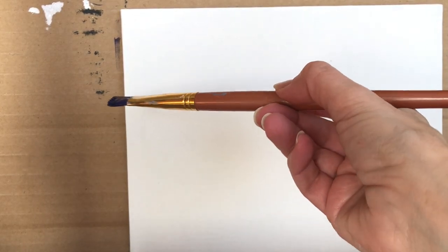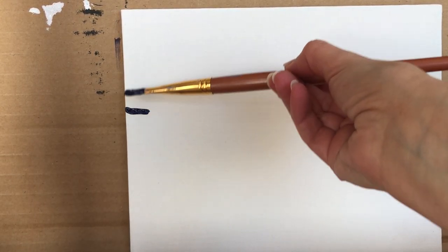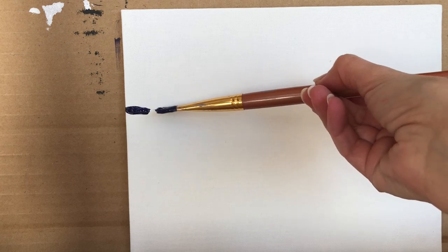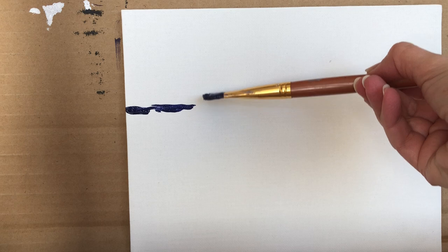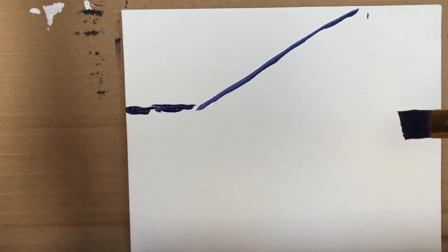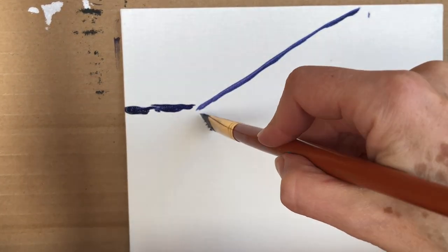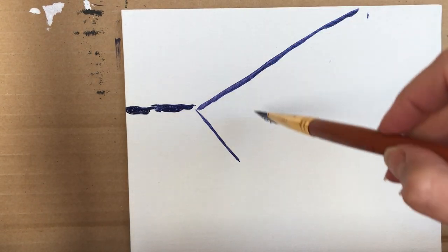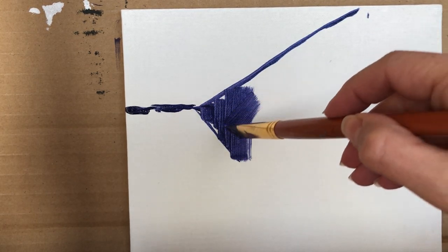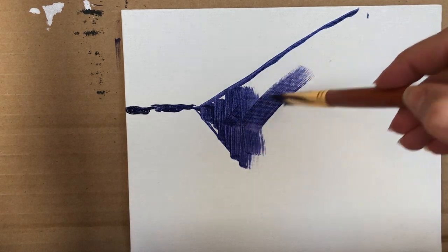We're going to begin this painting with a very watery mix of purple. I mix alizarin crimson and ultramarine blue and we're going to look at about one-third, a little bit above the middle. We're gonna make a very small line and go about a fourth of the canvas here, a third here, and we're gonna make a diagonal line. Then we're gonna make another diagonal that goes before the middle of the canvas — all of this in a dark washy sort of stain.